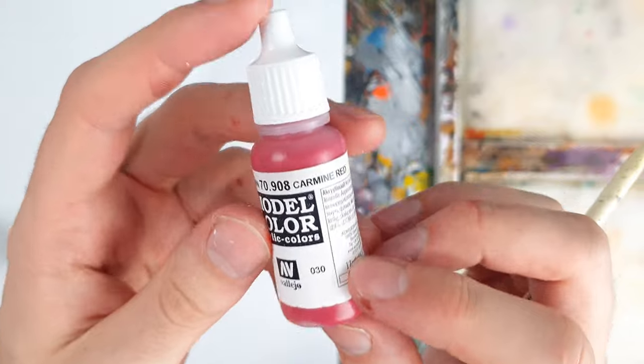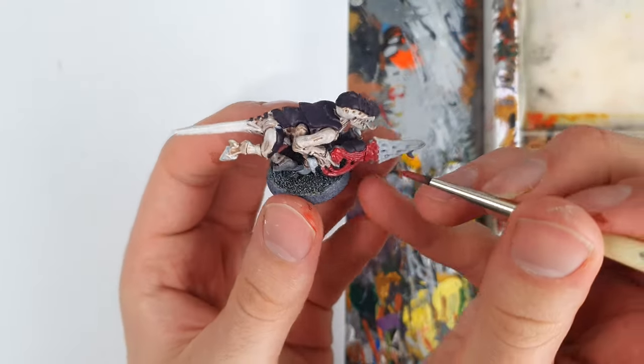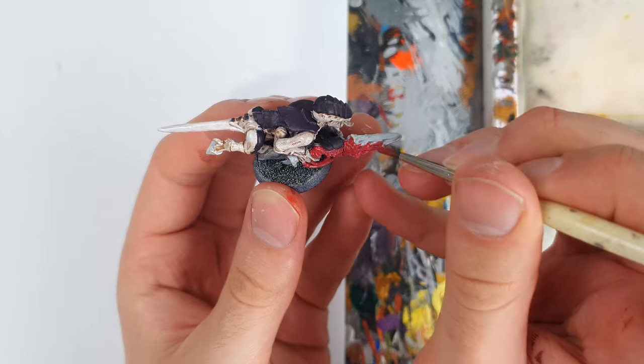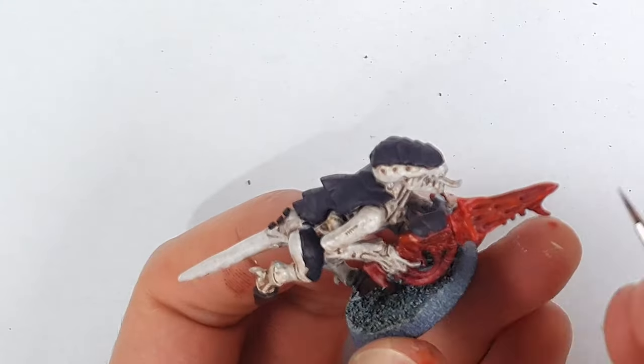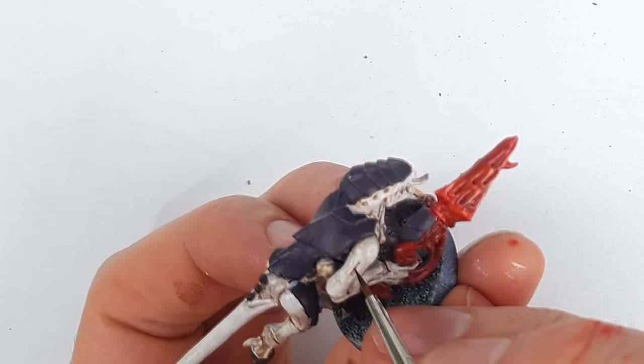I wanted big and bold for the schemes today, so I added Carmine Red to the palette for the weaponry. This was highlighted with Scarlet, and then more Reikland Fleshshade was used to shade not just the gun, but the weird skin lesions across the skin too.